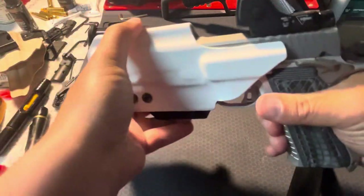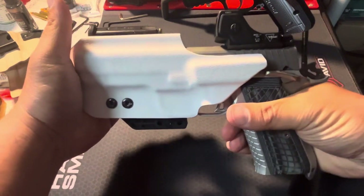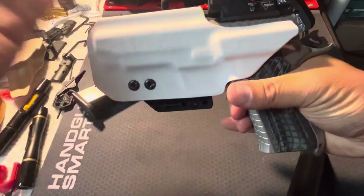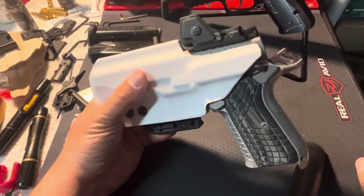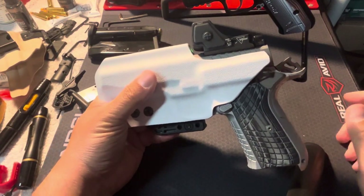I'll do it one more time. Right there. It also depends on how hard you reholster, but you're probably not going to be just jamming your gun in there. I just wanted to point that out.